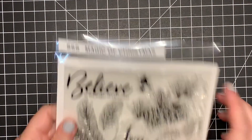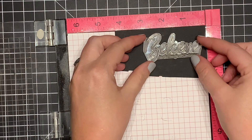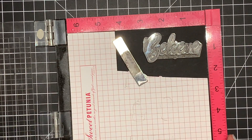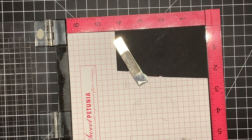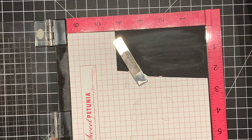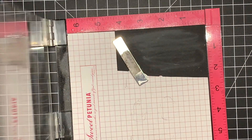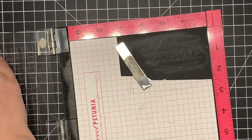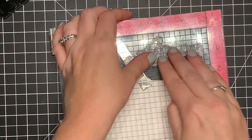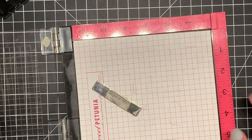I'm going to stamp my sentiment first. I decided to stamp it on some black cardstock so it would really pop, and I'm going to fussy cut out this sentiment. I'm using some Black Licorice cardstock and doing some heat embossing with Brutus Monroe Mineral Alabaster embossing powder and Versamark ink. This is my favorite combination for white embossing — I use it a lot and really like it on black or any dark cardstock.